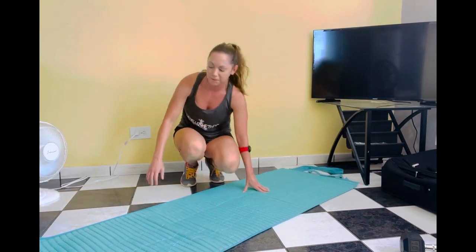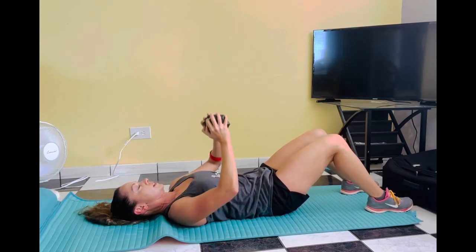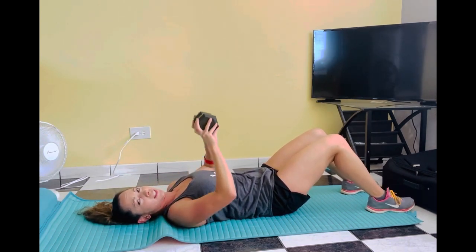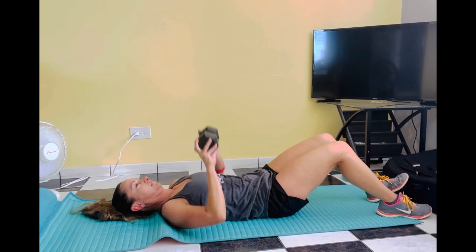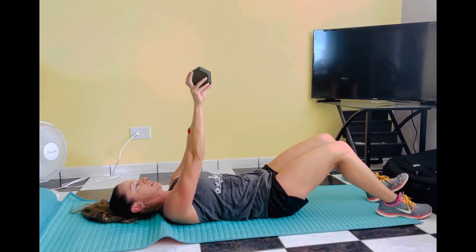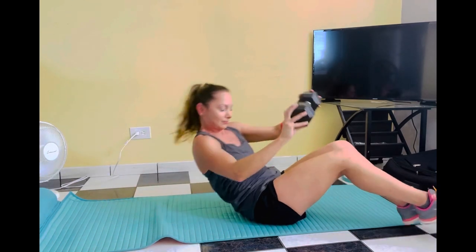Flip it around — I'm going to grab my one dumbbell, grabbing either side. Slow to start — two singles, triple fall, rest. Three, two, one, and up. If you've got two dumbbells, fantastic — use those two. Unfortunately I just got the one. You've got 30 seconds — hang in. Single, single, triple. Shake it out! Back track is next.